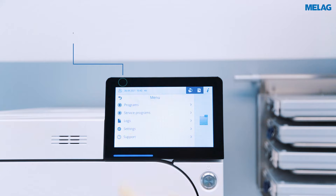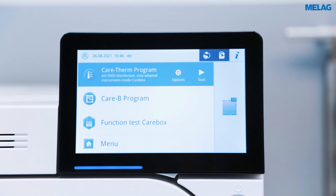You'll find all other programmes and settings in the main menu. You can either start a selected programme directly or adjust it under options.